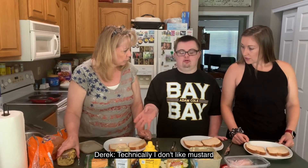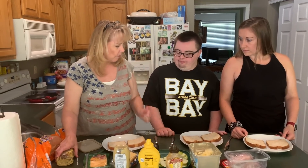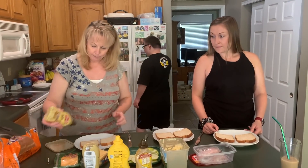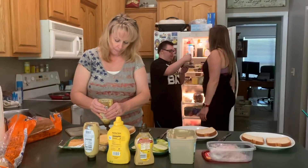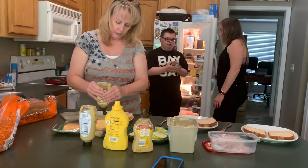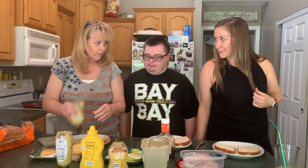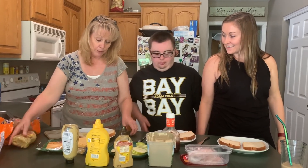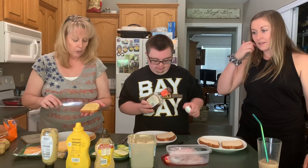I don't like mustard. Do you want barbecue sauce on yours? Yeah. Barbecue sauce on everything. I typically don't put mustard on yours, but you're growing up and you might actually like some mustard. So put it on one side. I'm scared — I don't want to ruin it.